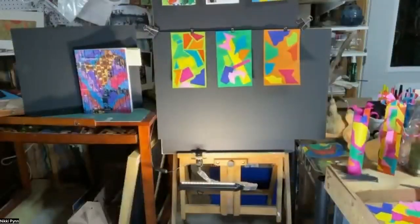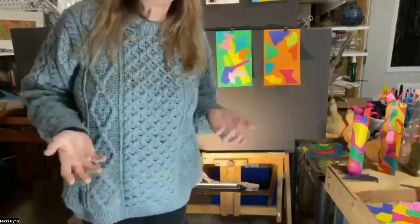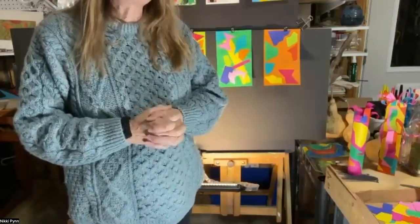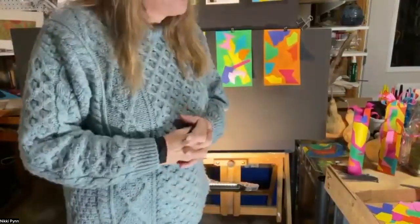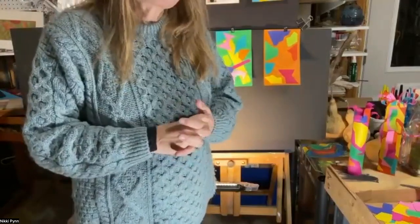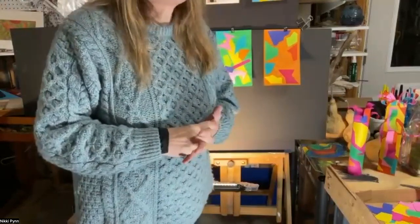Now we're switching gears just a little bit. We're going to sculpt like Dorothy Gillespie with artist Nikki Pinner. Nikki, are you with us? Yes! Can you see me? Yes, very good. I'm here in Radford, Virginia, where I live and where this is my studio.